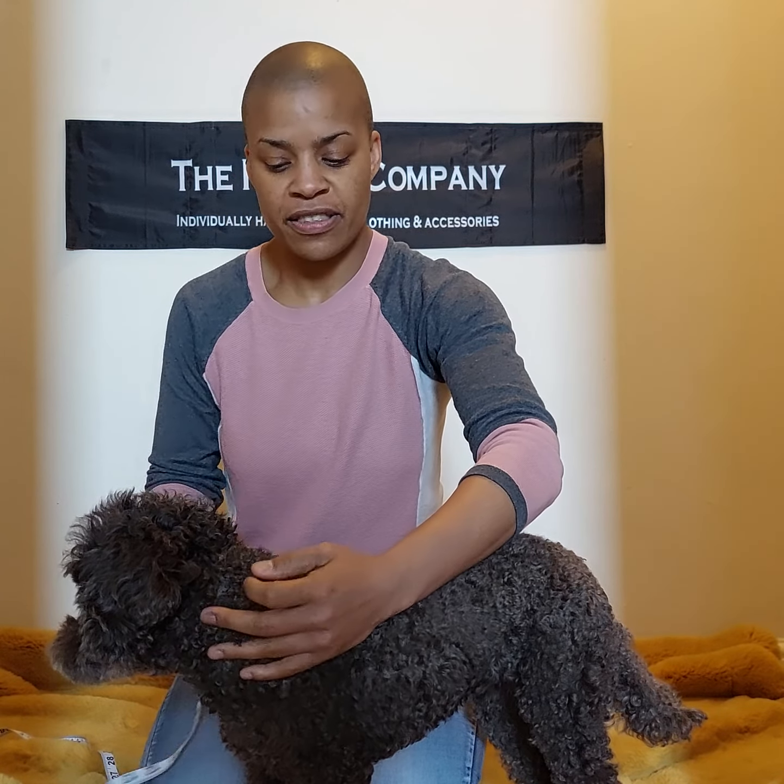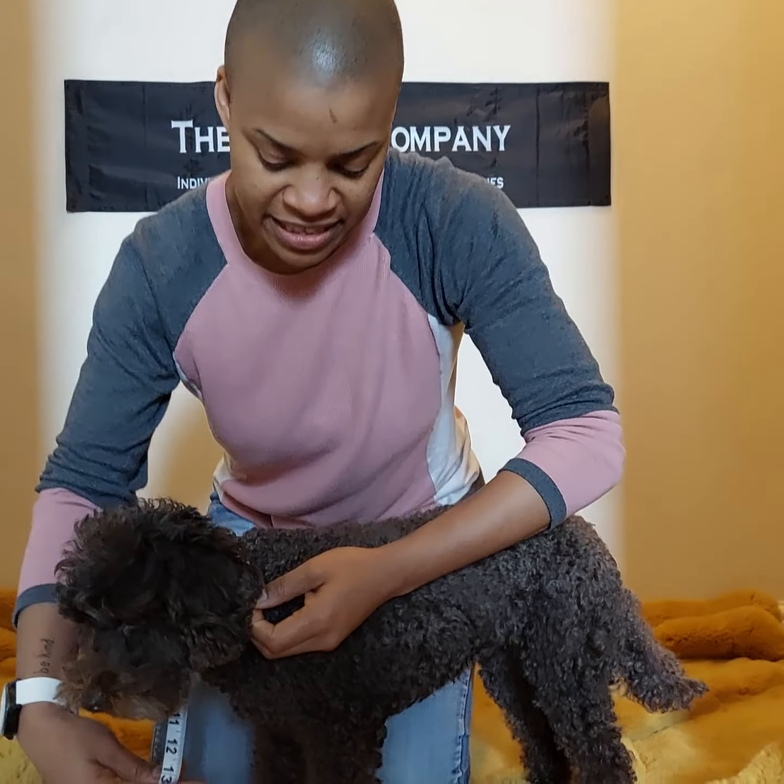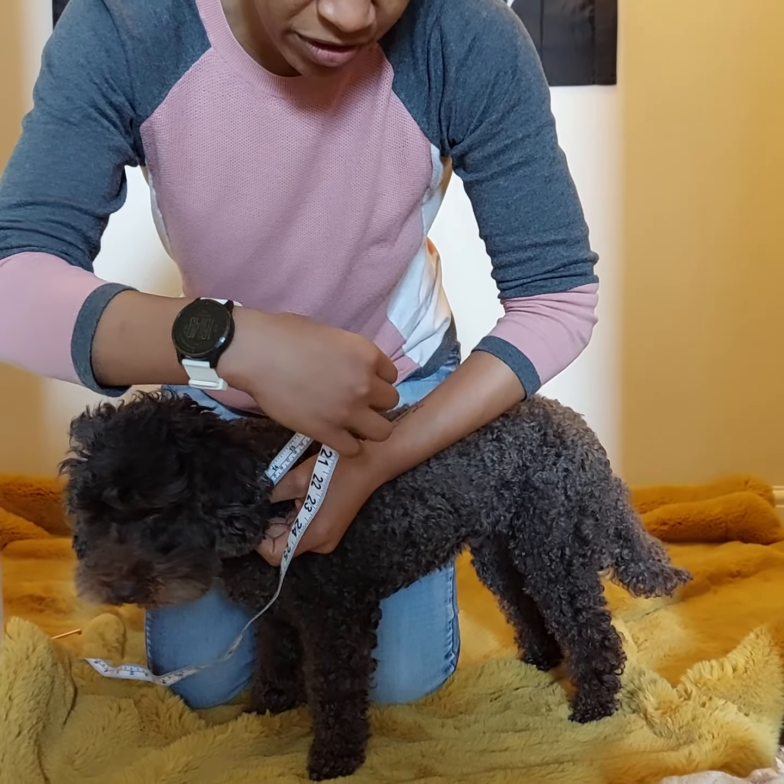How to measure your dog for a raincoat. For this you'll need six different measurements. The first is the measurement around the dog's neck. Take the tape measure and measure around the dog's neck.